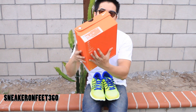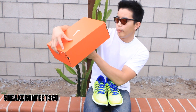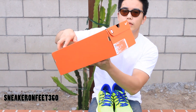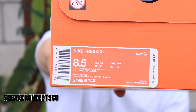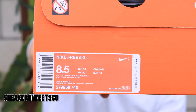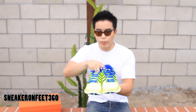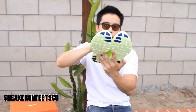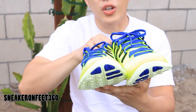I'll show you guys the box real quick. Size eight and a half. The color says Volt, Hyper Blue, and black. That's the size tag right there — eight and a half with the original color listed. Orange box. So let's get into the shoe. Bright, bright color — that's why I'm loving it. This is a neon green, Volt, or what I like to call tennis ball green.